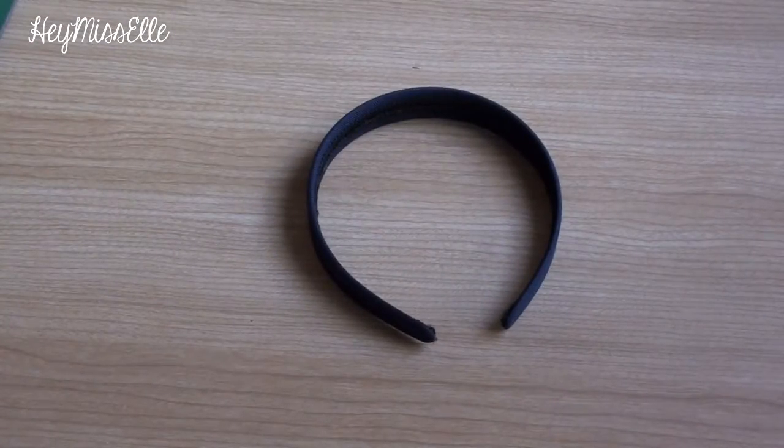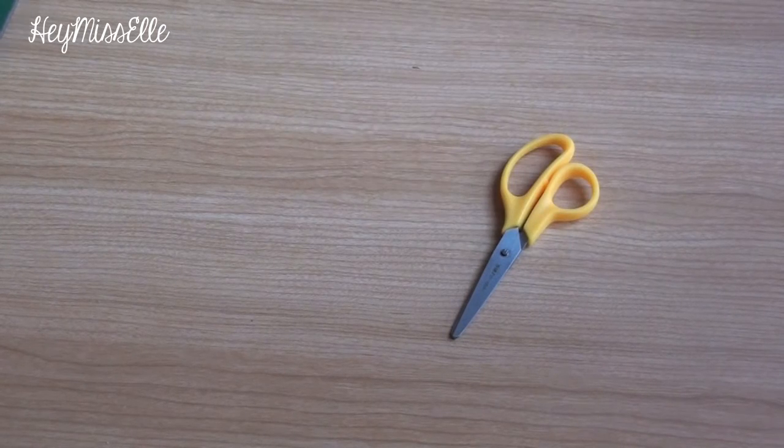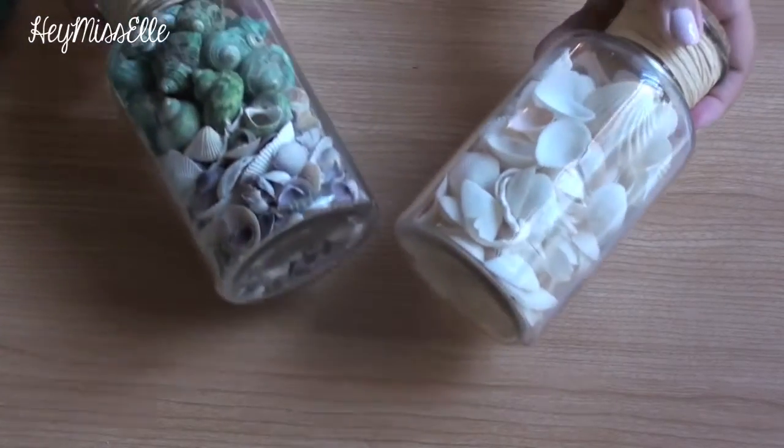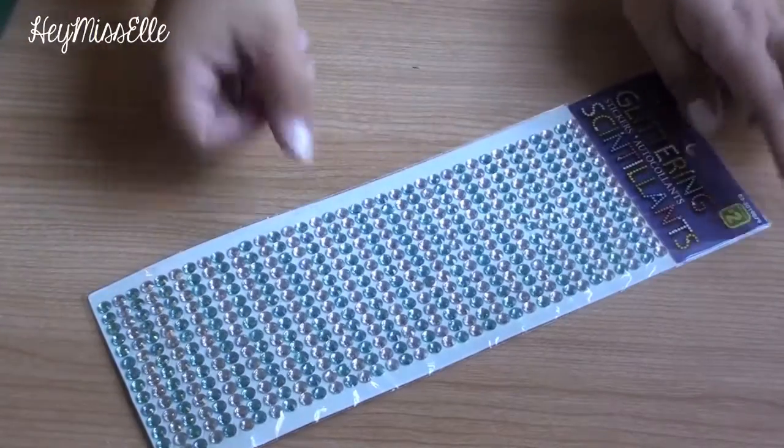For this DIY you will need a headband, a styrofoam ball, a hot glue gun, a pair of scissors, a knife, some shells to decorate, and some jewels.